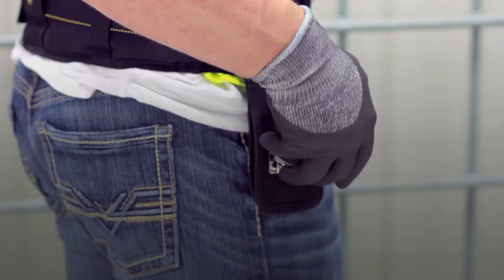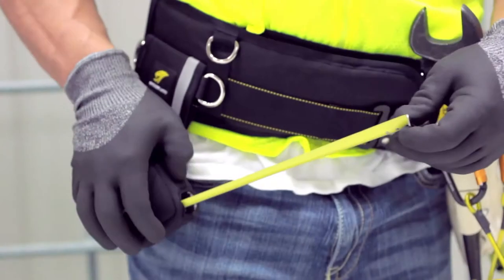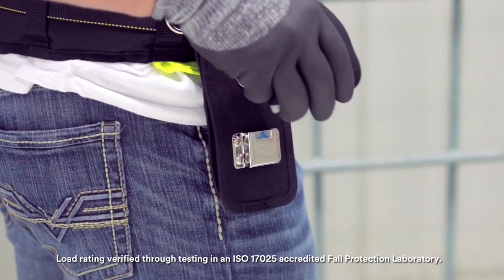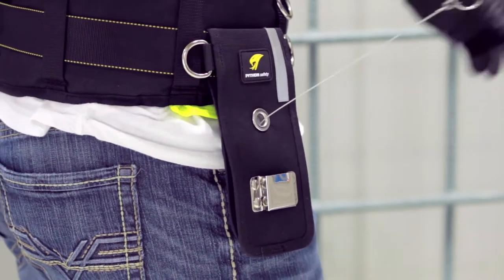Zip up the sleeve and secure it onto the holster mount. The tape measure can now fully extend and the lock can be engaged. The 1.5 pound load rated retractor allows for secure use. Always make sure the tape measure sleeve is securely reholstered.